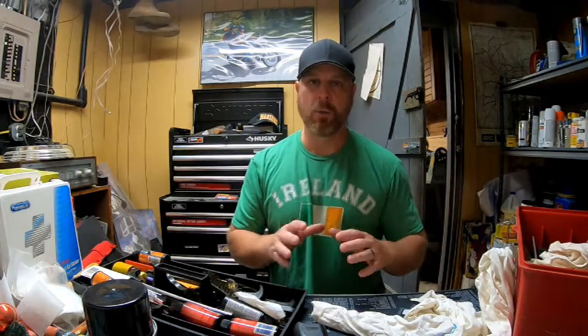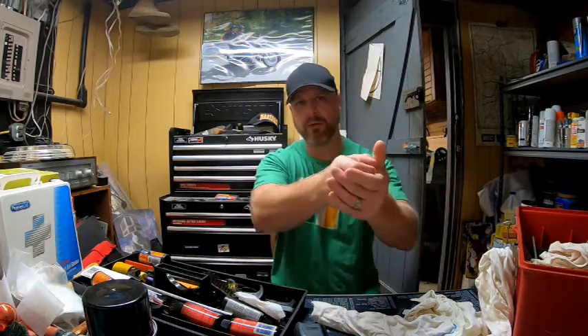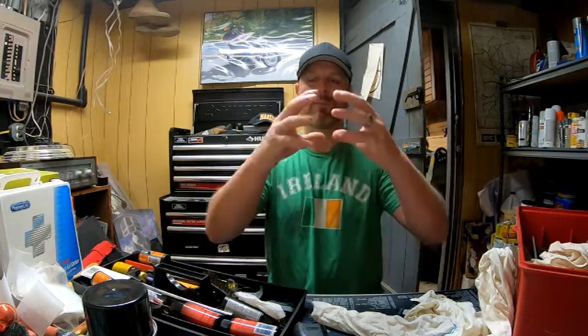I've seen so many people over-lube, especially those new to shooting. I told this story in one of my last videos — I went to the range to try my new weapon, took it out, went to hit that first round, and you get that spray-back of just a gallon of lube they put in their rifle — all over your safety glasses, all over the place. Do not drown your weapon in lube.